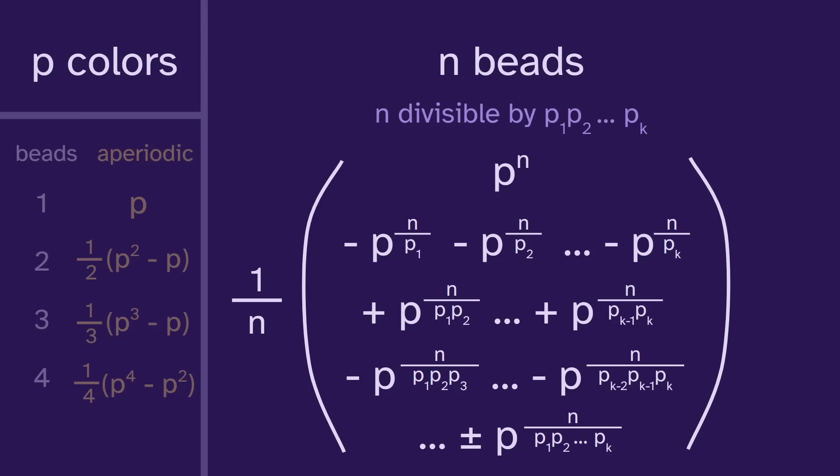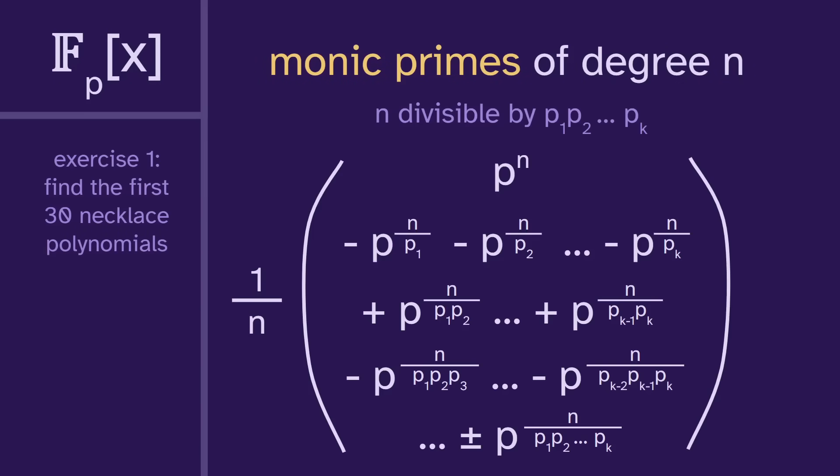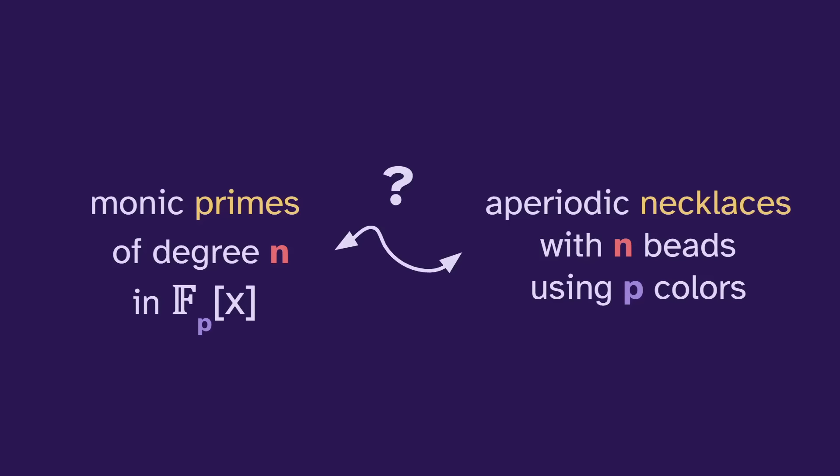This gives us a count for the necklaces, called a necklace polynomial. And of course, this also applies to the monic primes mod p. Now it's time to ask: why? What is the link between monic primes and aperiodic necklaces?